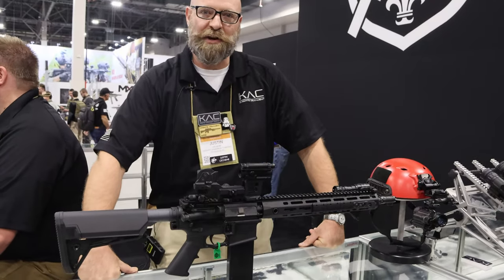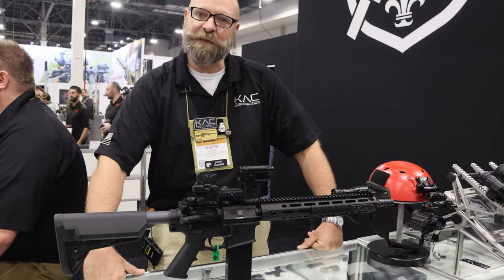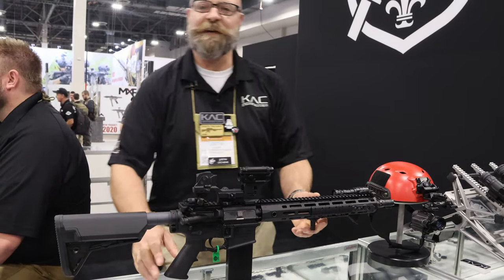Hey guys, this is Justin with Knights Armament. Here we have our SR-15 14.5 inch 5.56 rifle.